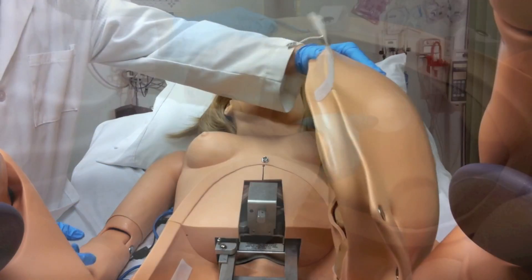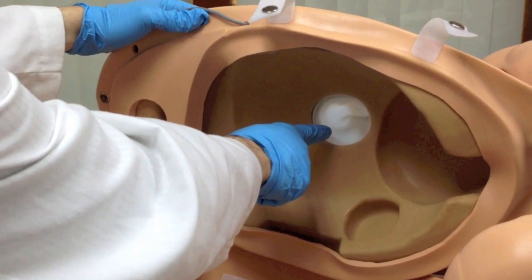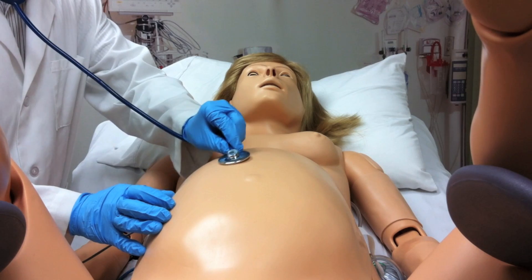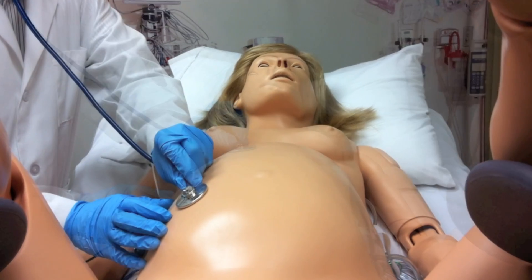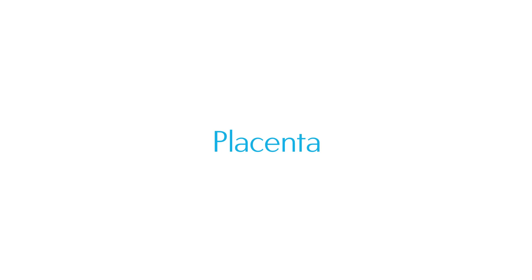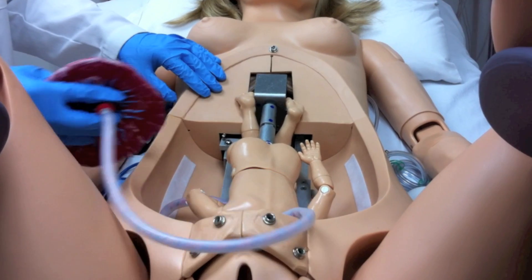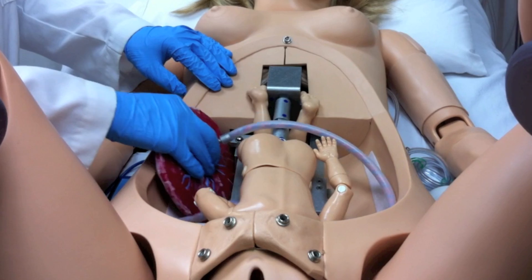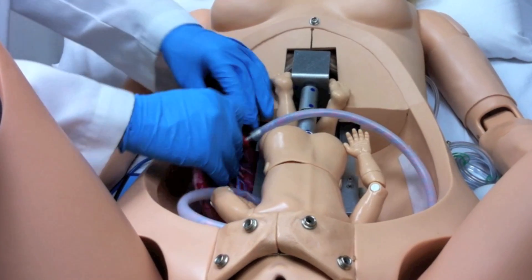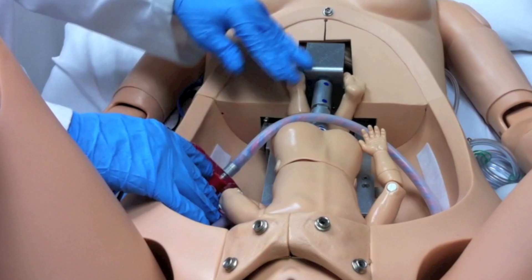NOEL's tummy cover includes speakers that play fetal heart sounds that can be heard with a stethoscope. NOEL also comes with a placenta that can be placed in the upper or lower abdomen. Similarly, you can place the placenta so a fair amount of traction is needed during the delivery.